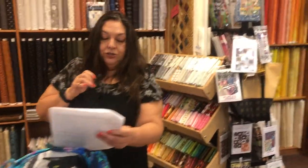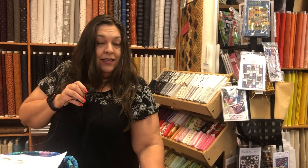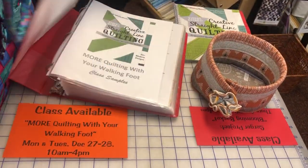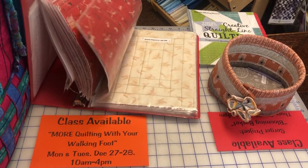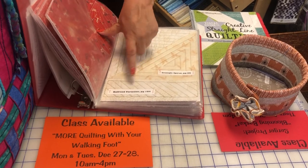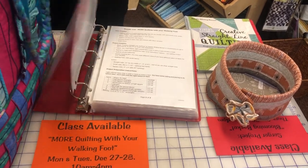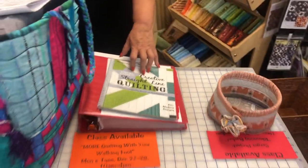On Monday and Tuesday, December 27th and 28th, if you've taken Quilting with Your Walking Foot you can move up to More Quilting with Your Walking Foot — a two-day class. It's a little more complicated but still all with the walking foot. You move into triangles, borders, and block shapes. The book used is 'Creative Straight Line Quilting.'